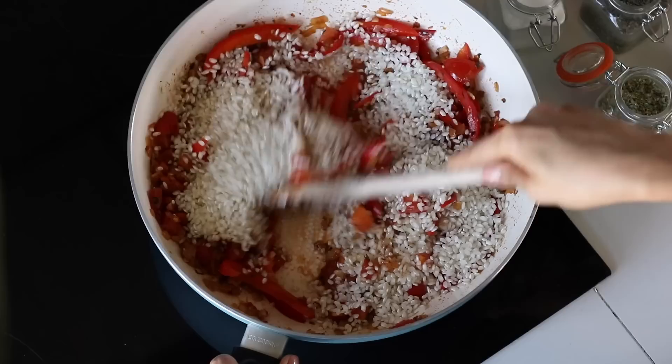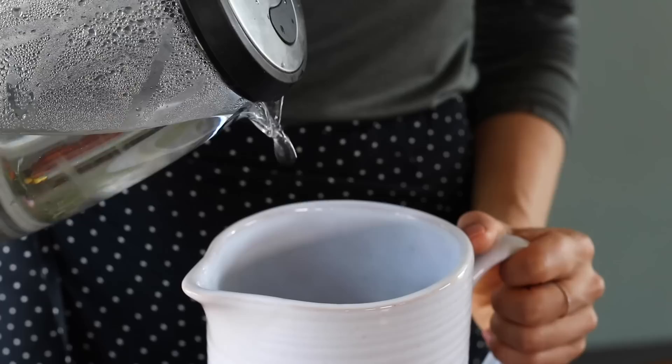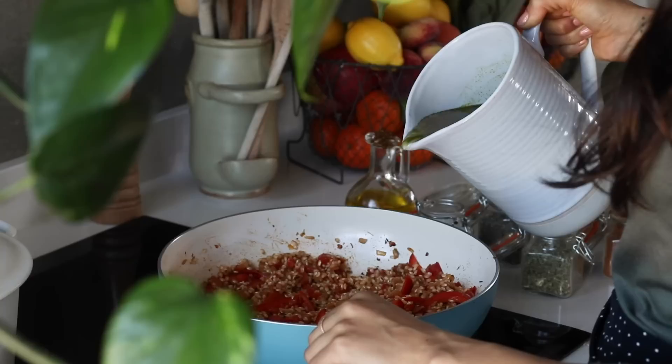For the liquid, add two vegetable bouillon cubes to a jug with a liter of boiling water and mix until dissolved — you could alternatively use vegetable stock. Pour the liquid over the rice, and once the liquid has been added, we don't want to stir it anymore.